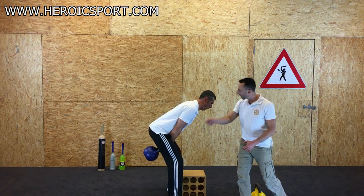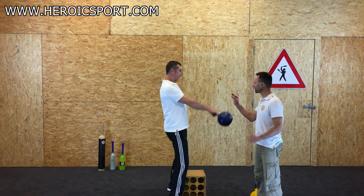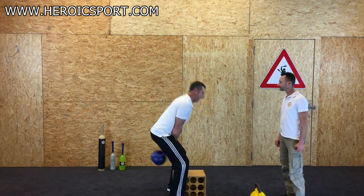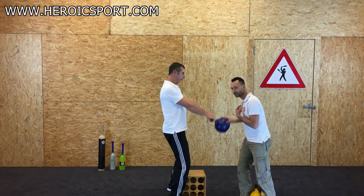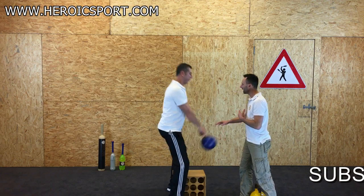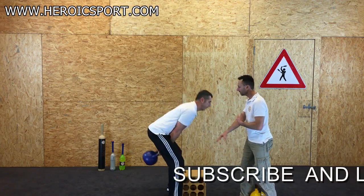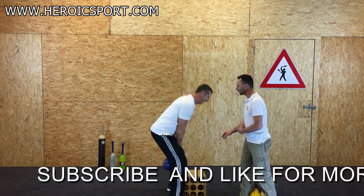Imagine someone is coming behind you and whipping your backside — you want to straighten up explosively, but only if it feels good. I'll push gently on the kettlebell to start, standing to the side, then push harder and harder on every rep to help build that explosive hip drive.